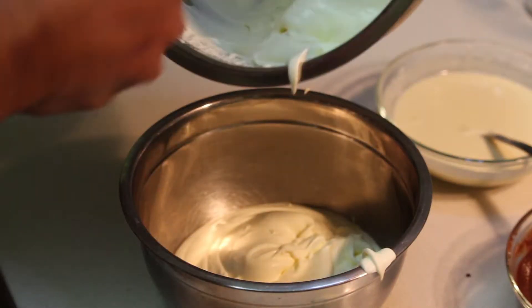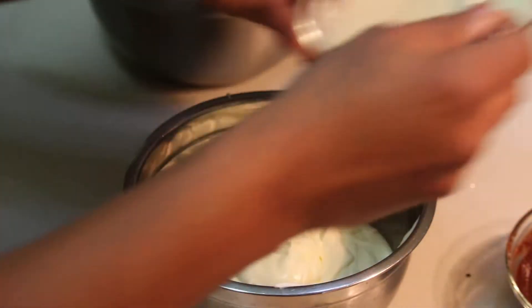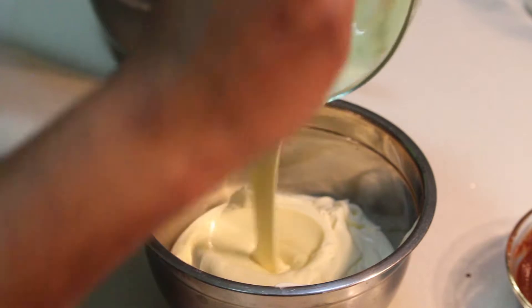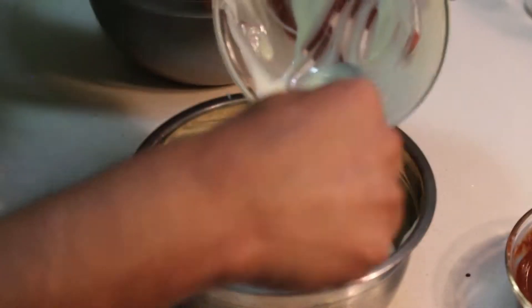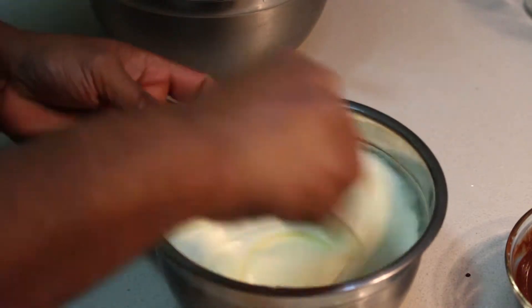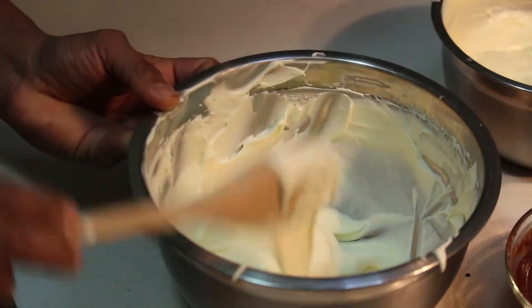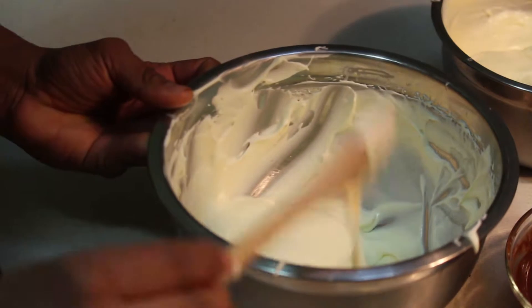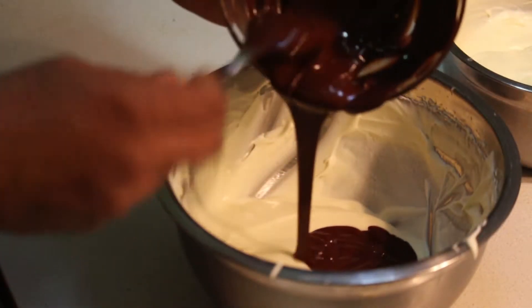Half of the cream I'm going to place in a bowl and mix with the white chocolate, and the leftover cream will be mixed with the dark chocolate.